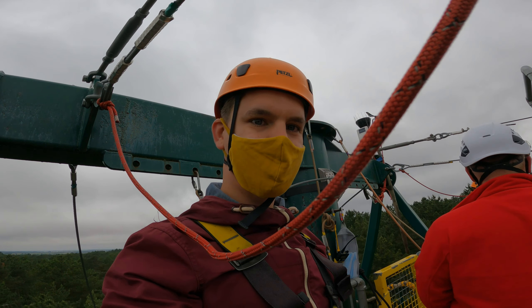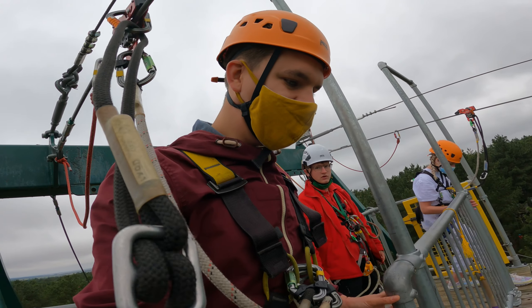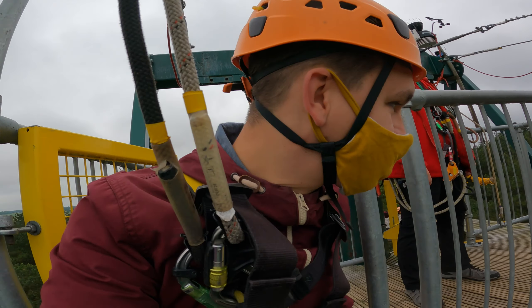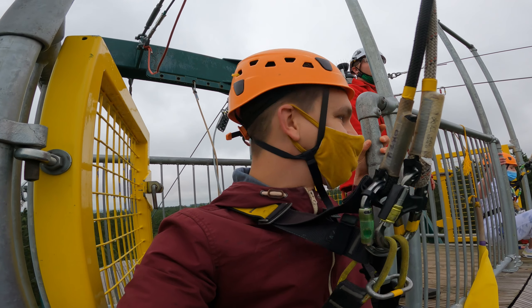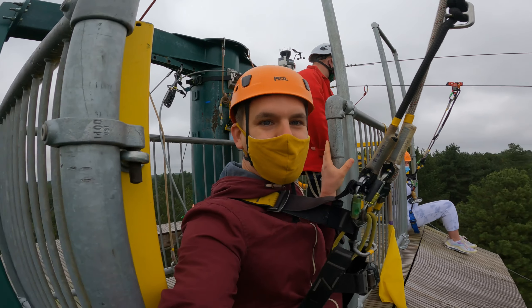All right, when you're ready guys, stick yourselves down on the platform. Oh my God. We might not let you sit on the seat. I don't think I can sit down. That's fine. When you're ready guys. Ready? Ready? Three, two, one, go.